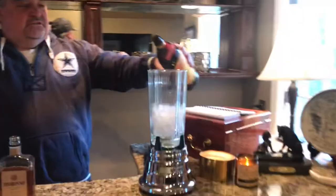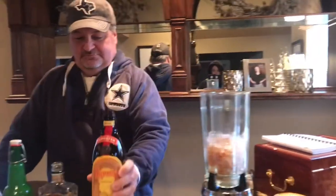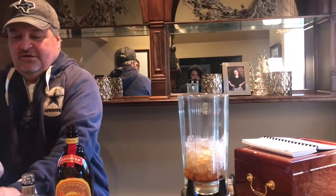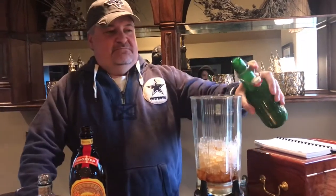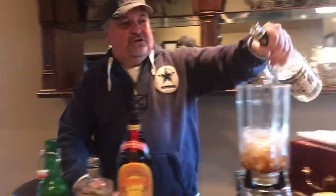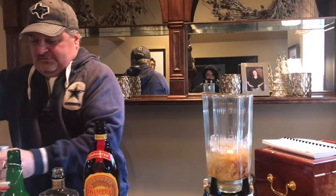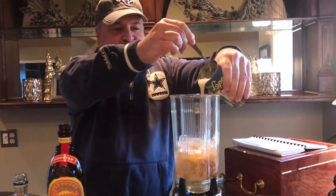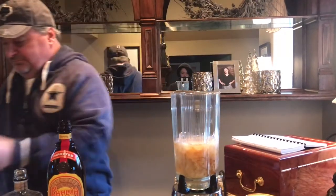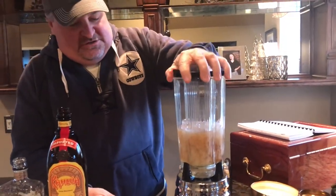Start with your blender. A little bit of Kahlua, about an ounce. A little bit of Amaretto, about an ounce. I'm gonna go with the Irish cream. Put that on and blend away.